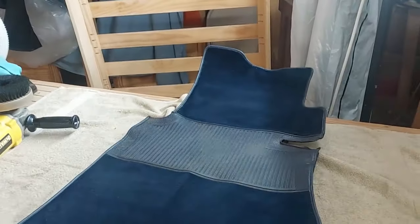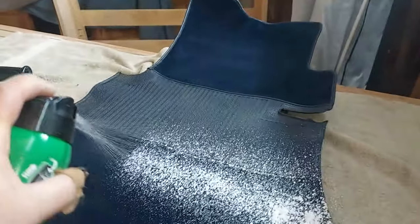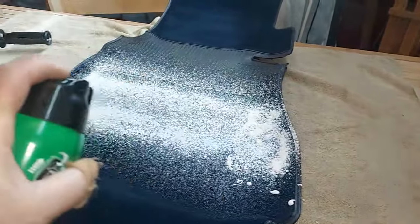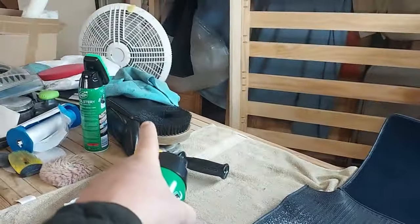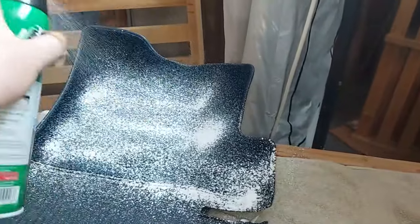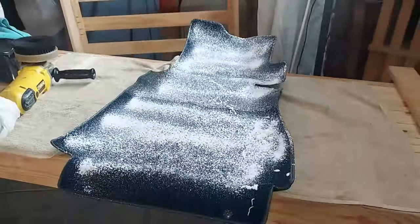Now we're going to shampoo the carpets — let the shampoo soak in for a little while, then use the brush to clean it off.